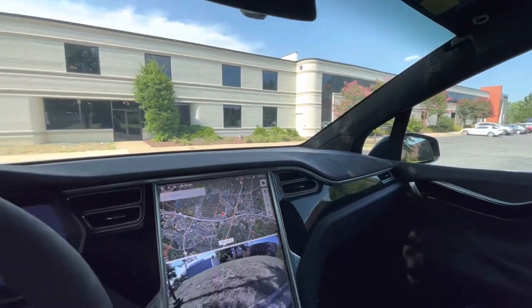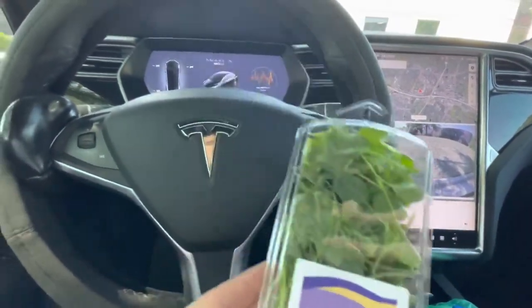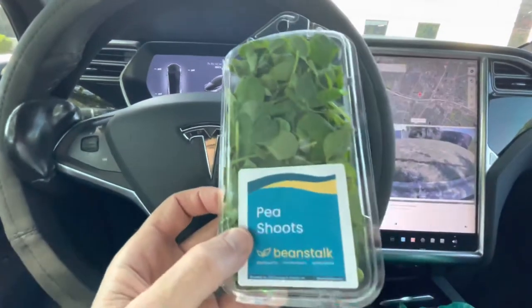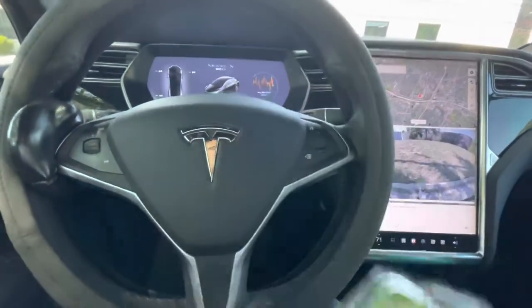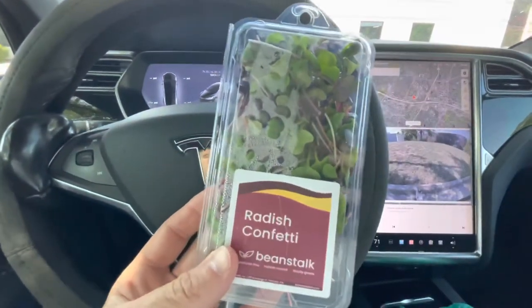I just toured the air-conditioned farm from my air-conditioned car. Got a few samples to take home — cannot wait to try these. Let me give you my little report and summary of the visit.